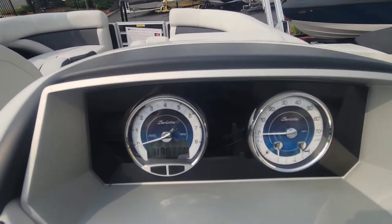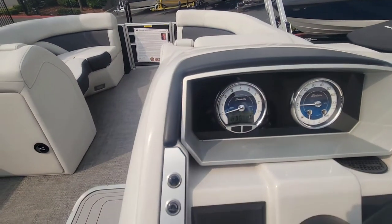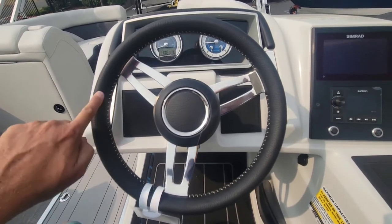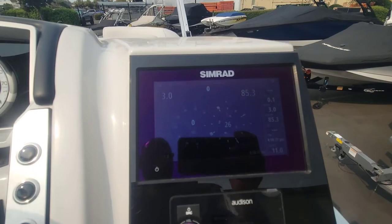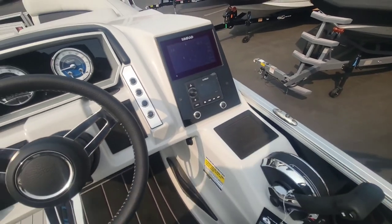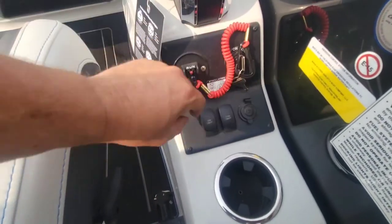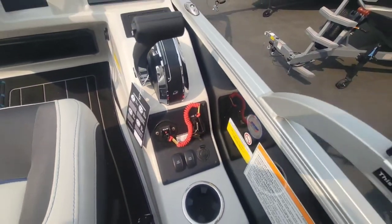Here's your dash — got those blue insets on the gauges that match the upholstery. Nice leather-stitched helm steering wheel. You've got a Simrad screen, and then obviously your stereo head unit. And how do you control these bimini tops? Well, power bimini right here — these two buttons for bow and stern, raise and lower, just a push of a button.